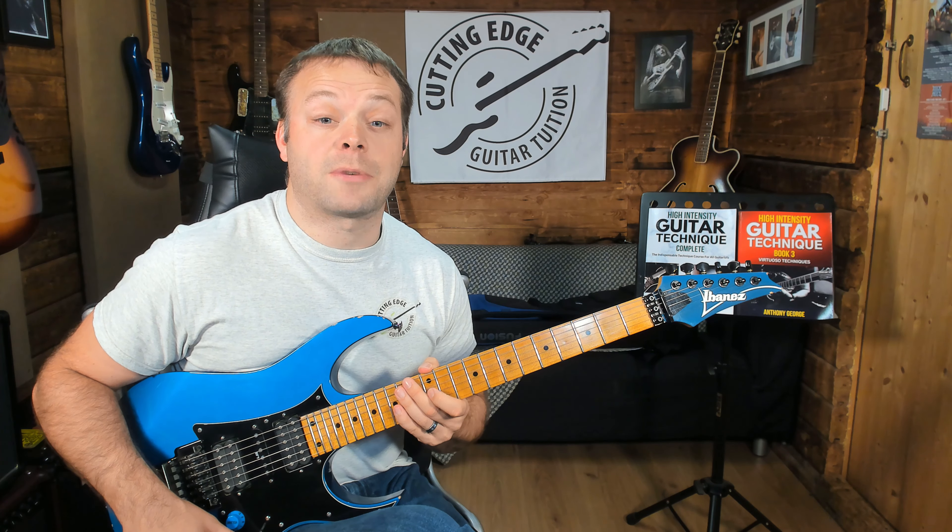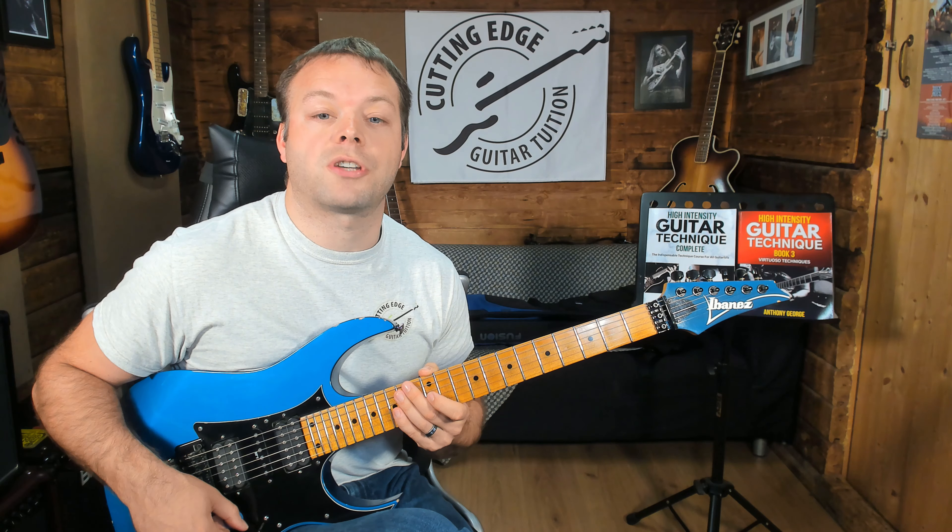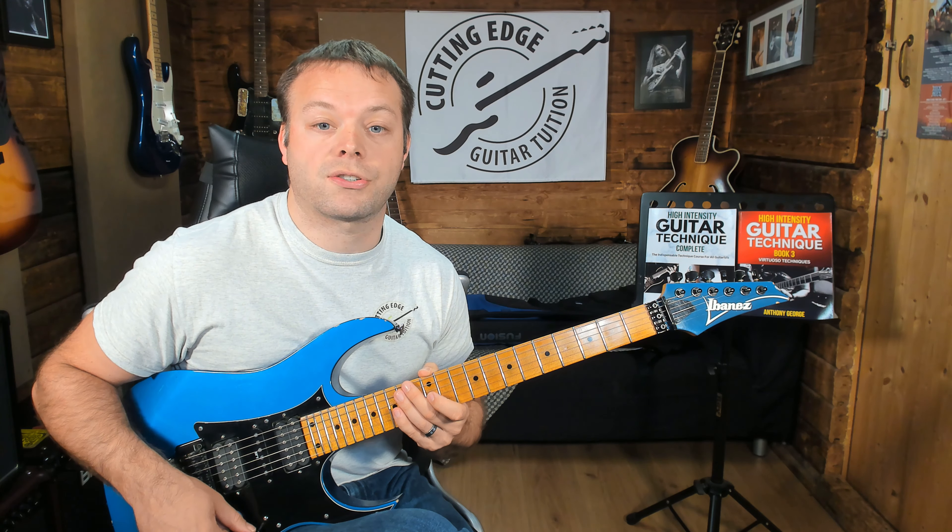Hey there guys, it's Anthony here from Cutting Edge Guitar. In today's lesson I'm going to be showing you some legato guitar exercises.